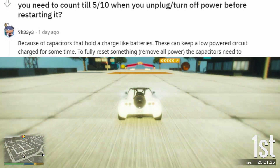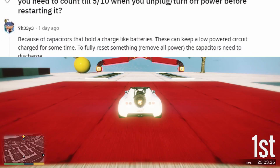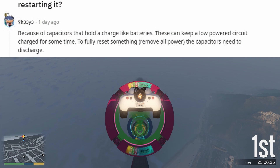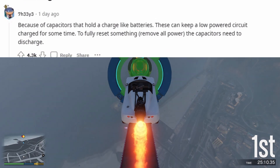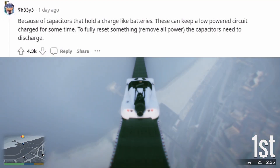Because of capacitors that hold a charge like batteries. These can keep a low-powered circuit charged for some time. To fully reset something, remove all power and let the capacitors discharge.